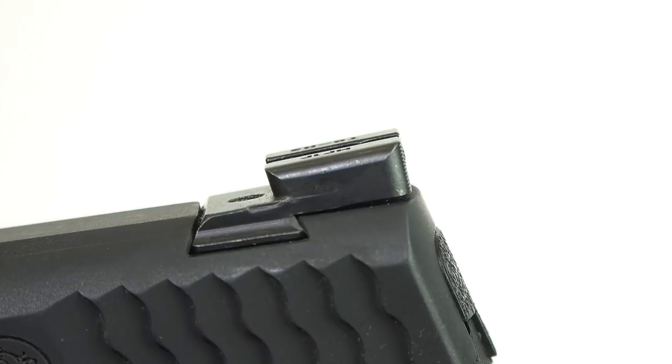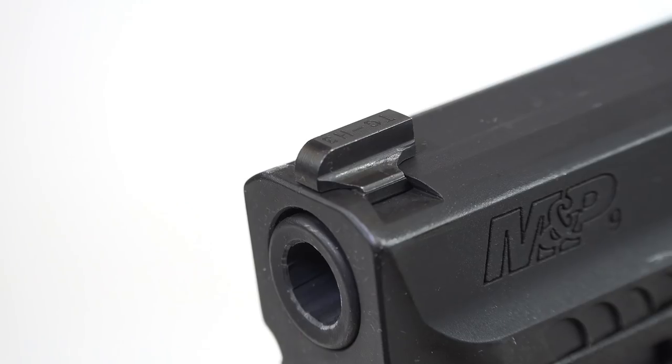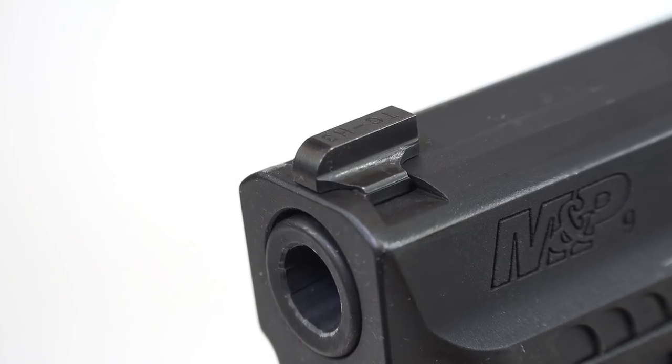Two features I want to commend TruGlo for in these Tritium Pros: first, the steel construction of the bodies. They even feature the Fortress Finish, which is a metal finish to make these even more durable.